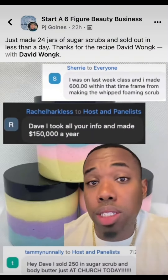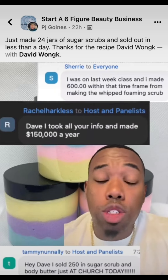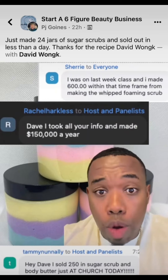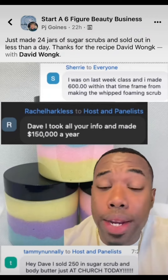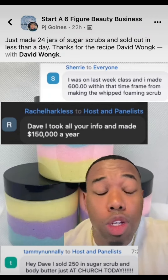If you want to learn how to start your own beauty business — skin, hair, nails, whatever — you see that little link right below my profile picture, click on it and come to my free live masterclass. You see the reviews right here, people making money just off the masterclasses. So you need to come to it.